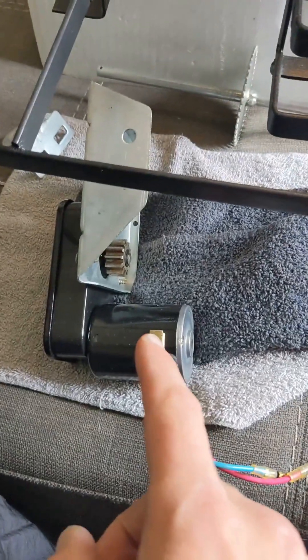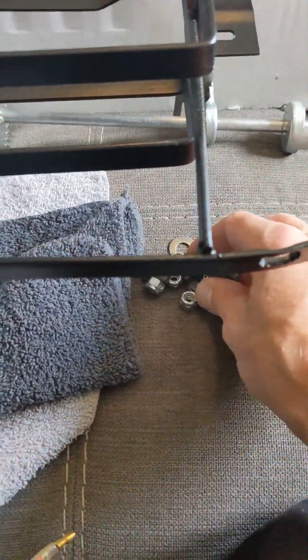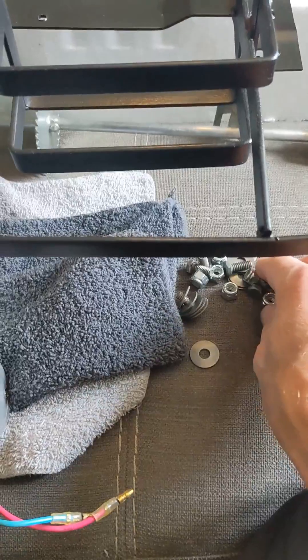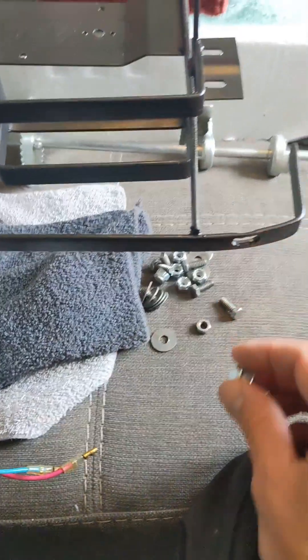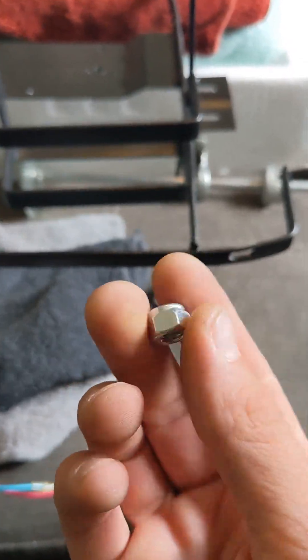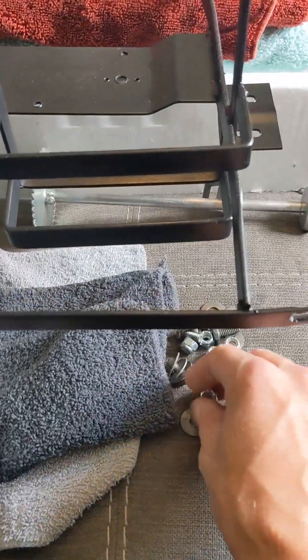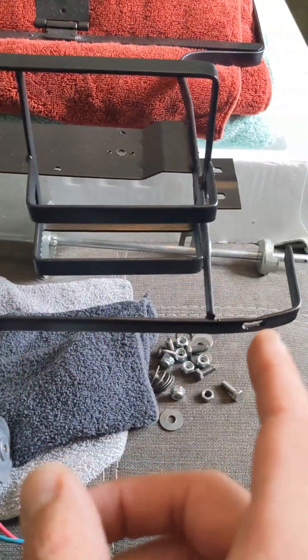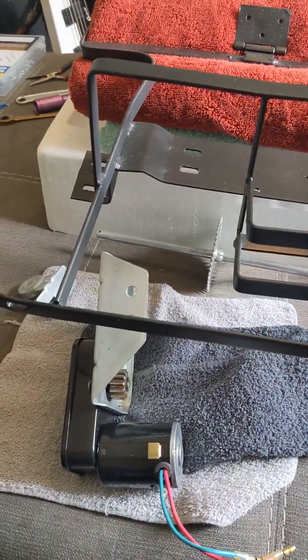So the first thing we're going to do is get the motor mounted. I cleaned up all the washers and bolts, and I did buy some new nylon nuts at the Ace Hardware — this is my favorite place. So we'll get the motor mounted and then we'll get the back axle put into place after that.